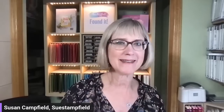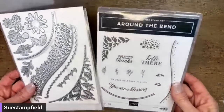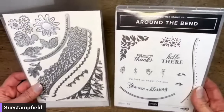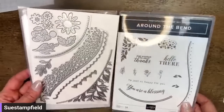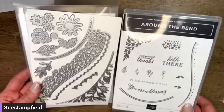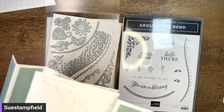Let's go ahead and get started tonight. I'm gonna flip my camera around — I had a few camera issues so we're doing it a little bit differently. Tonight we're going to use this Around the Bend bundle. This is from the mini catalog — it is absolutely gorgeous. The mini catalog is winding down, ending May 1st, so it's last chance for some of these things. I wanted to give this another play.